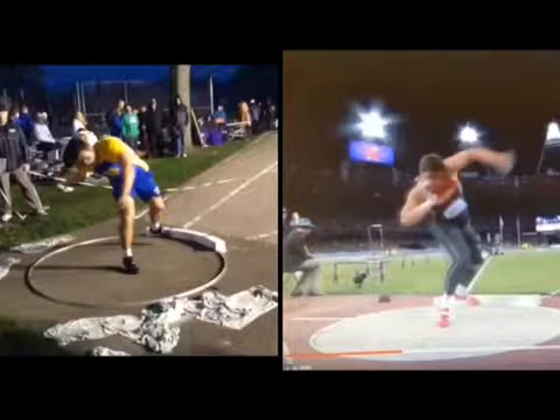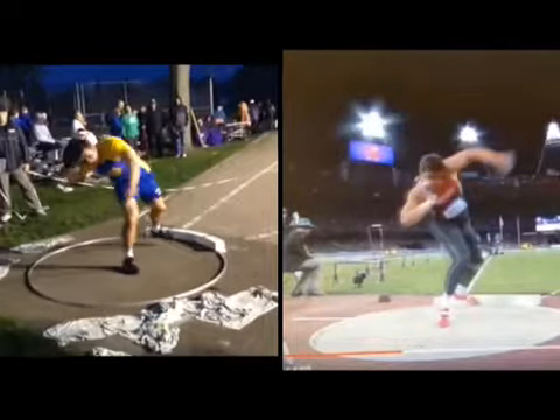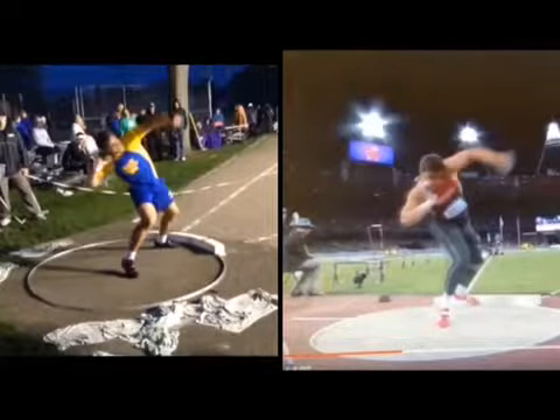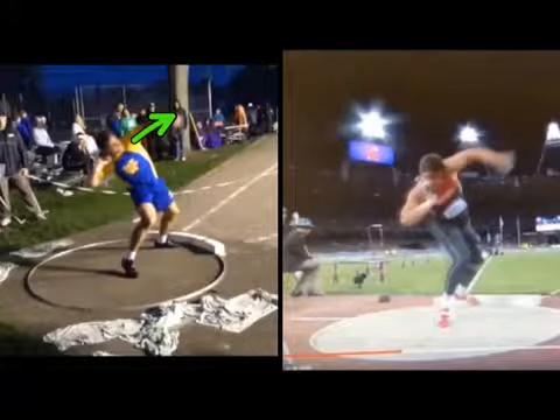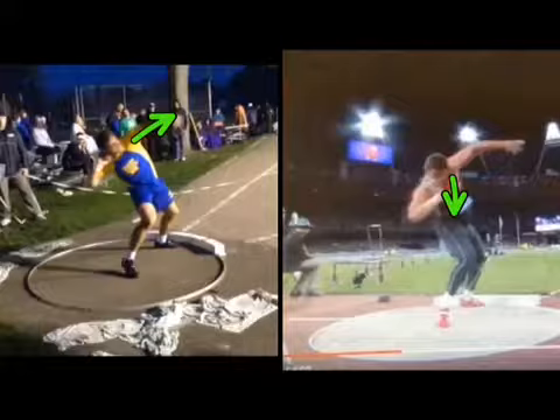We want to clear that left arm. Not bad, not bad. But see how your eyes are going with it? Your eyes are here as it clears. Storl's eyes stay down. So as that left arm clears, we're drifting a little bit.